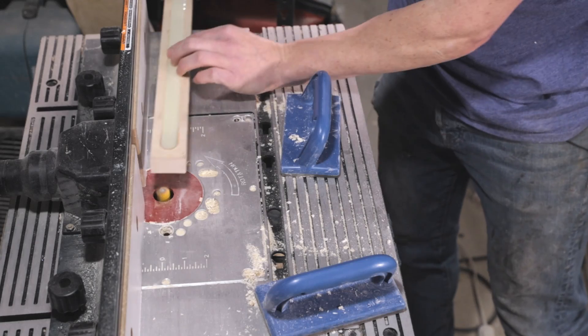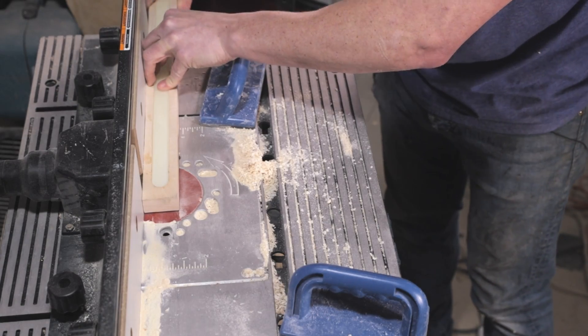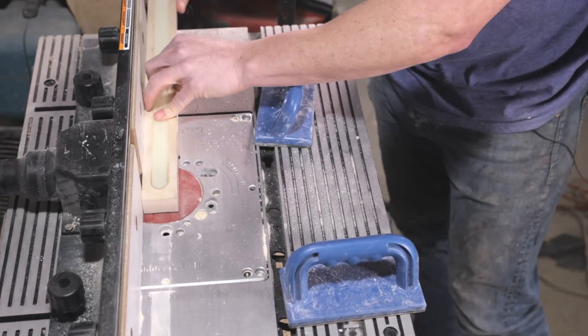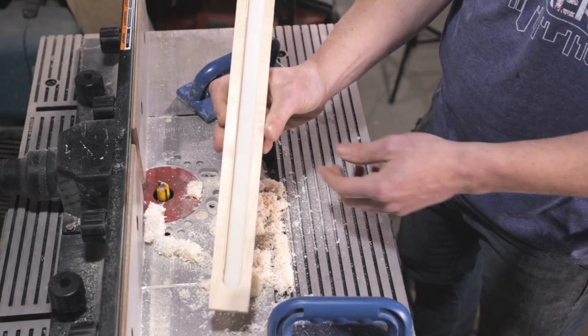Once the epoxy cured, I took the light bar back to the router table so I could route out a cavity in the back for the LEDs. I went slowly, making multiple passes, so that I could remove all the wood behind the epoxy but not remove too much of the epoxy itself.